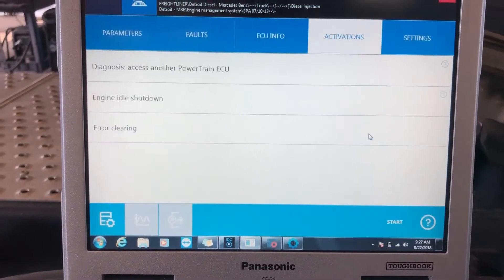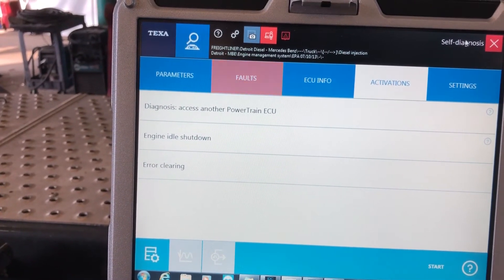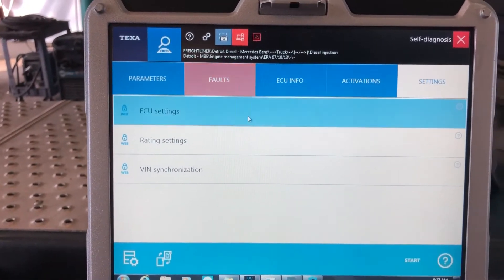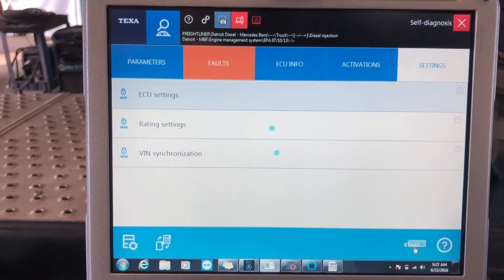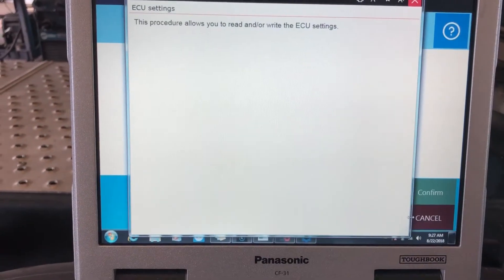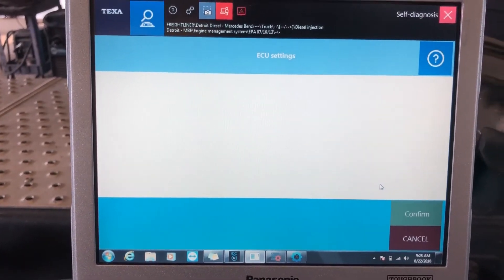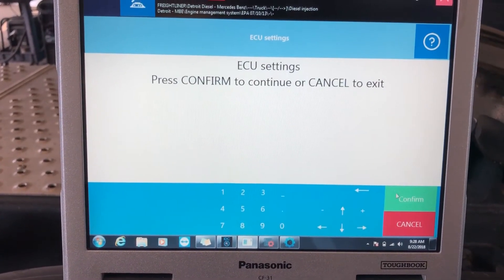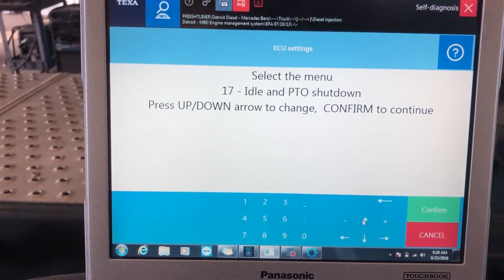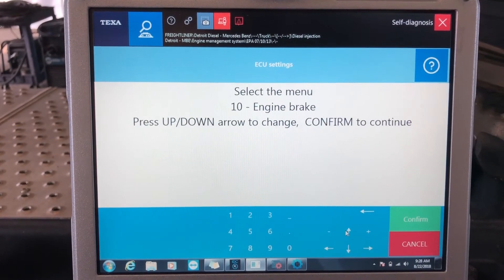You'll see now that we have different options and features available once it connects and reestablishes. Here we go — you can see already this menu looks completely different. I go over to settings and this one looks completely different as well. Let's go to ECU settings and see how it changed, because as you recall that's where we just were on the other module. Before we had parameters 56 and 57 — let's see what we have now on this different ECU.